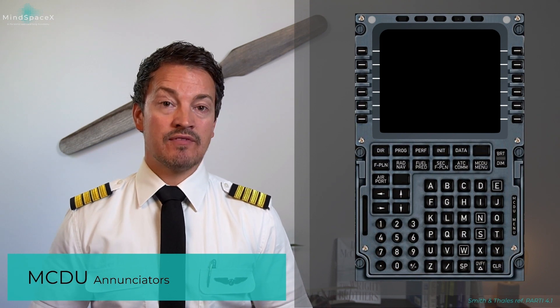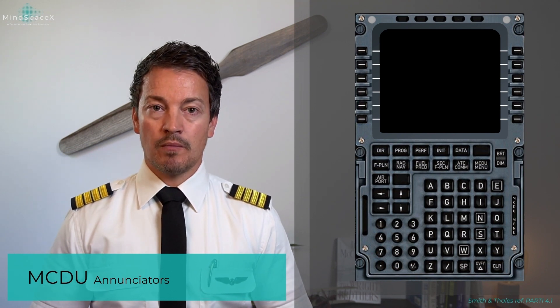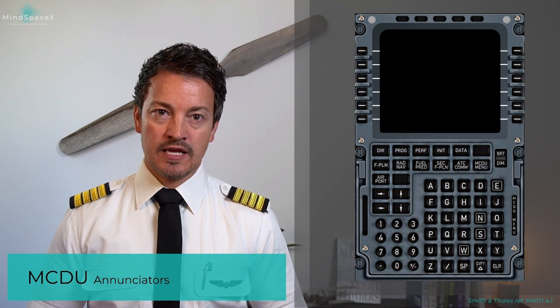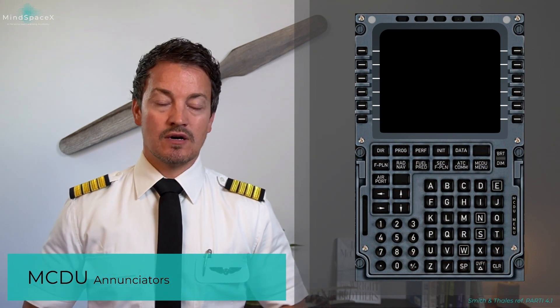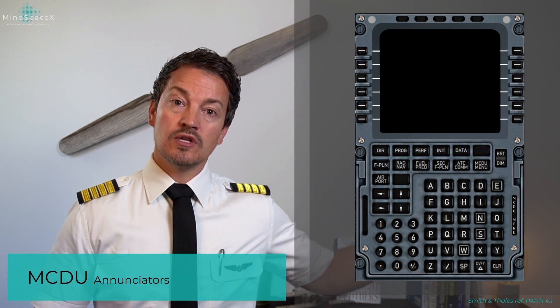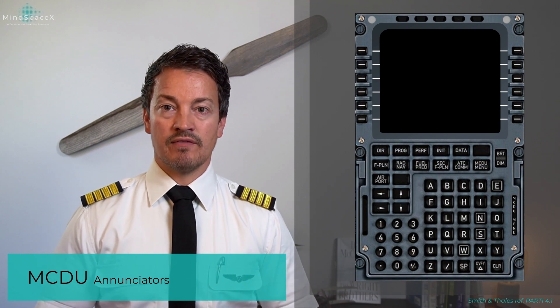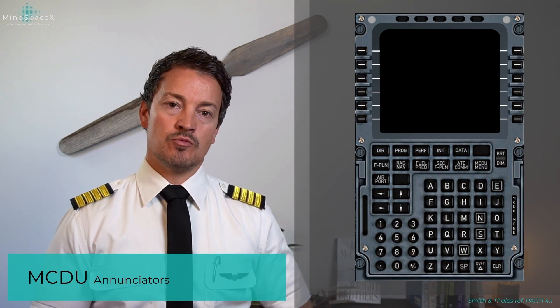On the right side, you can have a white indication saying MCDU MENU. This comes on when third-party applications such as the ATSU or CFDS systems provide information to the MCDU, but you need to manually go in and check it via the MCDU menu page key.